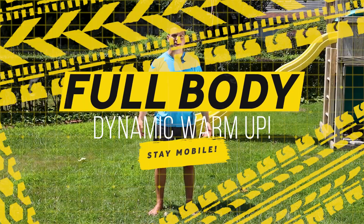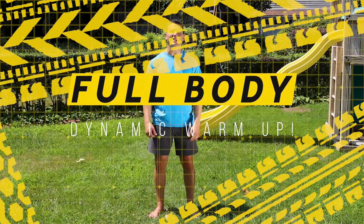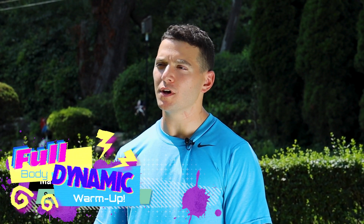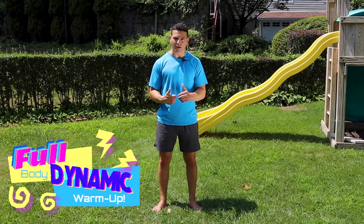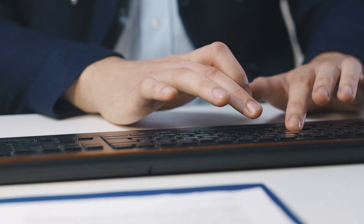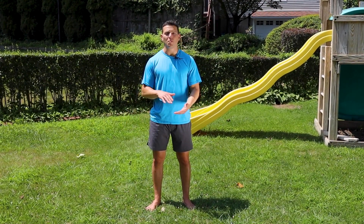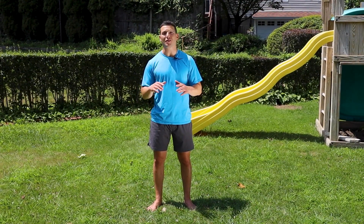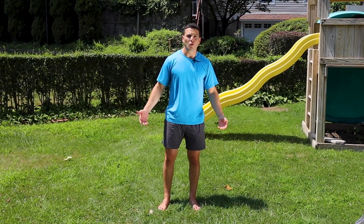What's up guys? Welcome back to DTV Fit. DTV Matt here with you and on today's episode we've got a nice full body dynamic warm-up for you. You can do this at any time of the day, every day, on your upper body workout days, your lower body workout days, and it's especially nice after a long day sitting at the desk. This is a nice dynamic matrix, so one stretch flows right into the other.